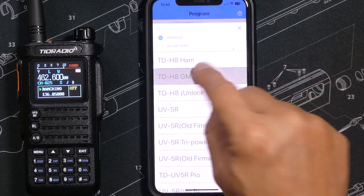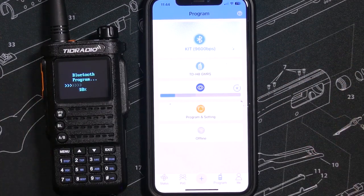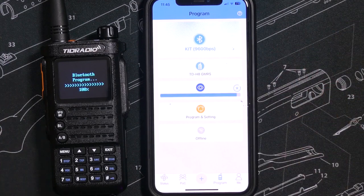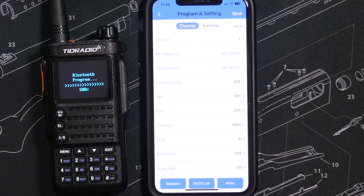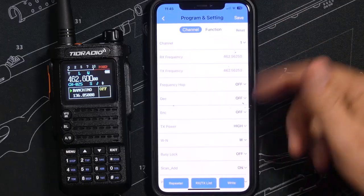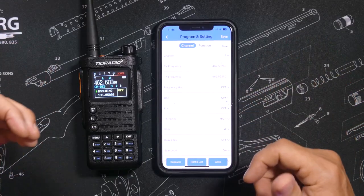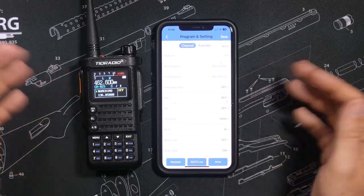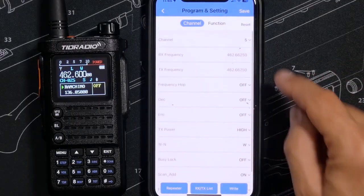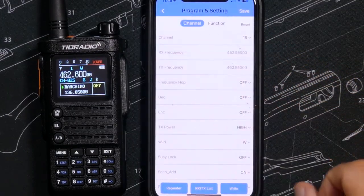A login is no longer needed to use this app. This will allow you to program the radio, with a few advanced features only available with a login. Without any login at all, the app allows you to change radio settings, program all your channels, and do pretty much everything. Unlike the previous older versions, I was able to connect, read the radio, make changes, and write everything back on the very first try with no issues — a huge improvement.